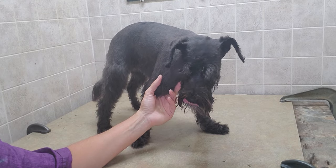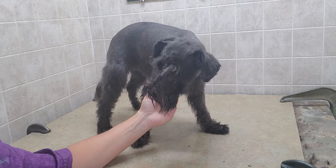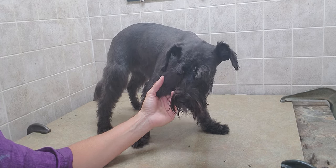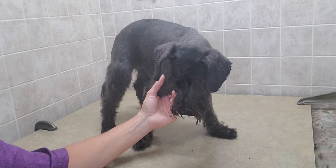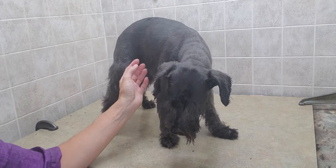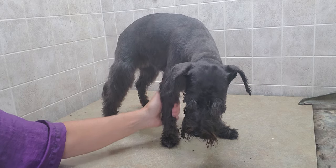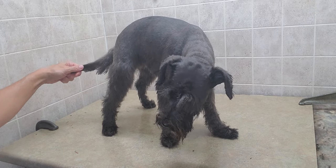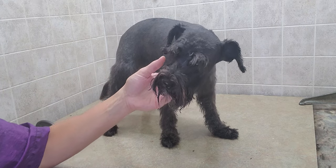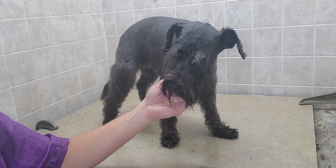Hi everyone, this is Lisa from Canine Clips and this is Luna. Luna is a miniature schnauzer and I just completed a groom on her where I did a number 10 on the top of the body. We are growing out the skirt, so I just combed it out and cleaned up the feet and gave it a good comb out — making sure there are no mats in there — and trimmed up the tail. We keep her eyebrows and her muzzle a little bit longer as well.